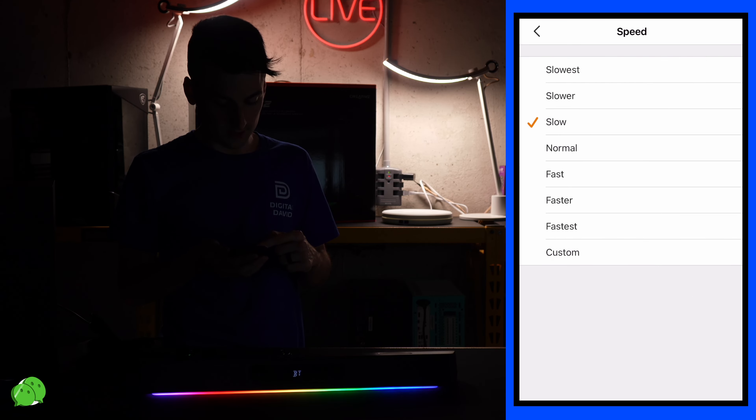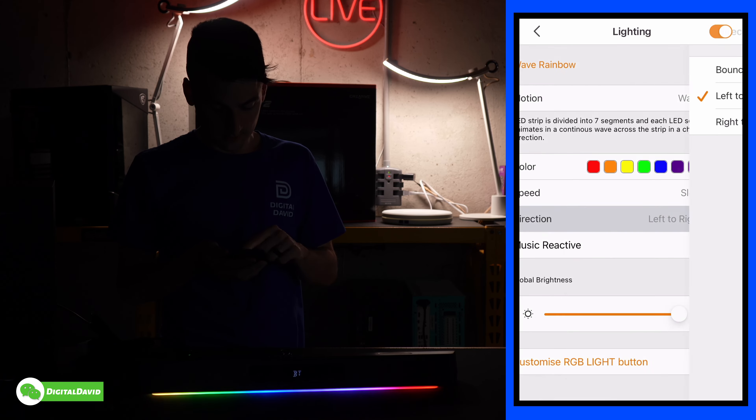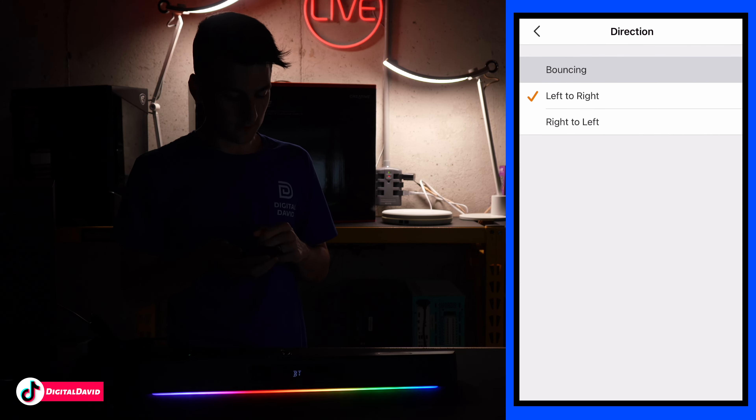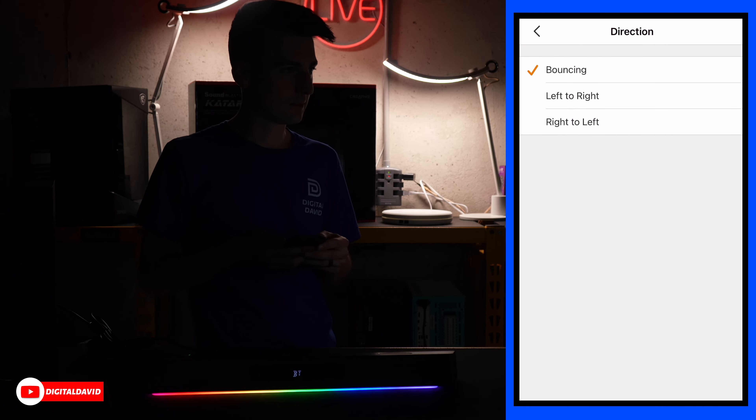Let's turn it up. Now we're at 40. So loud. Sounds really good.